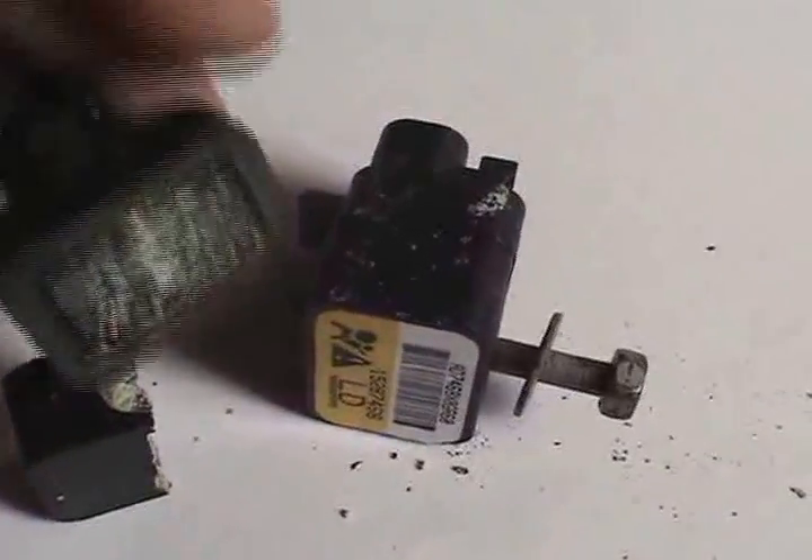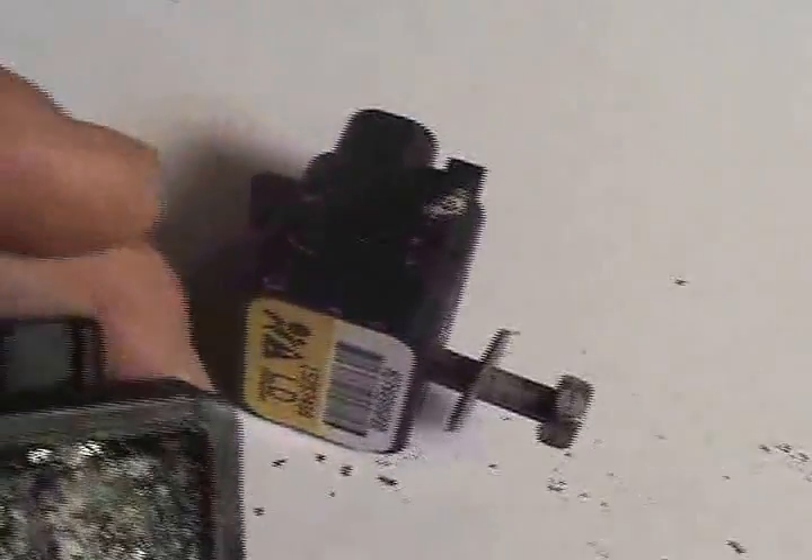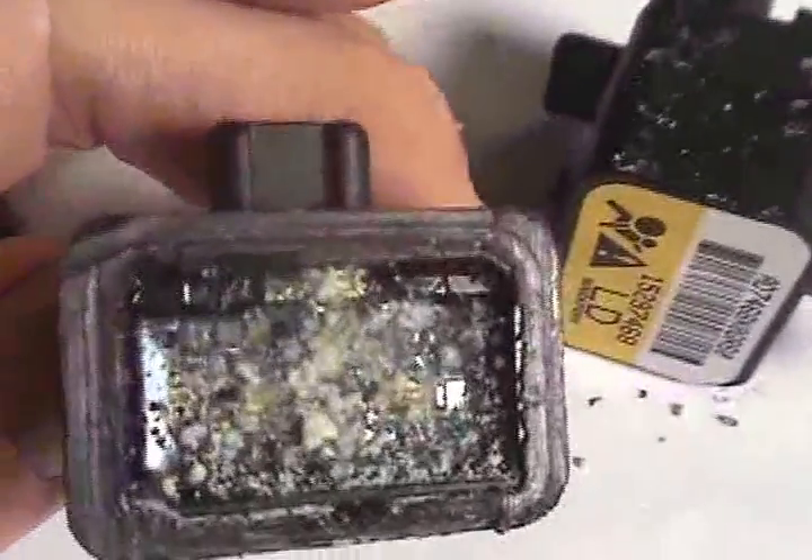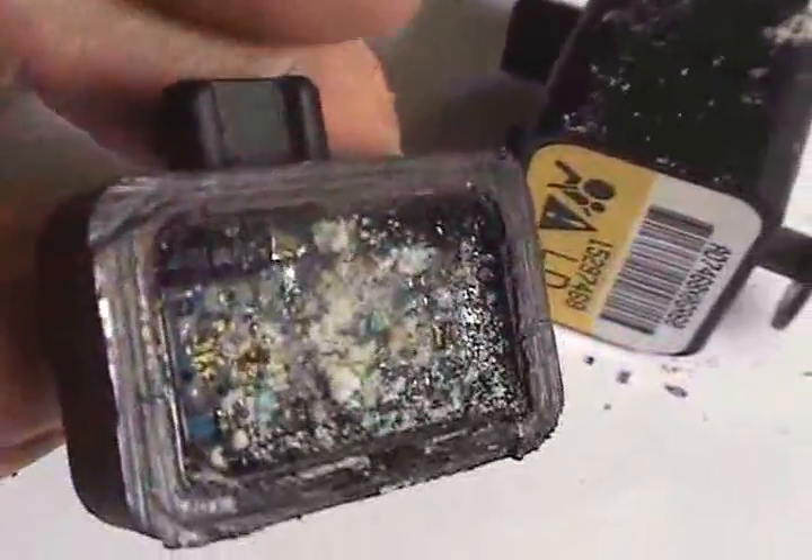I further cut away the back of the sensor, and when I opened it, sure enough, the sensor was corroded right through.